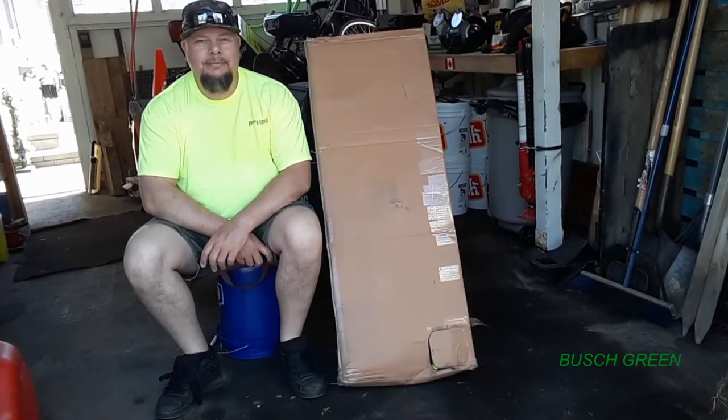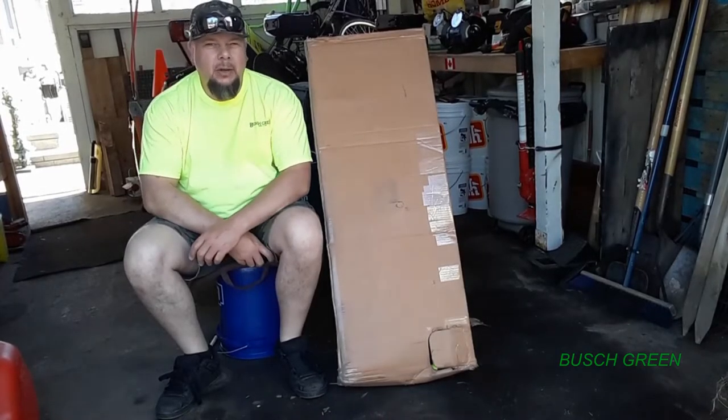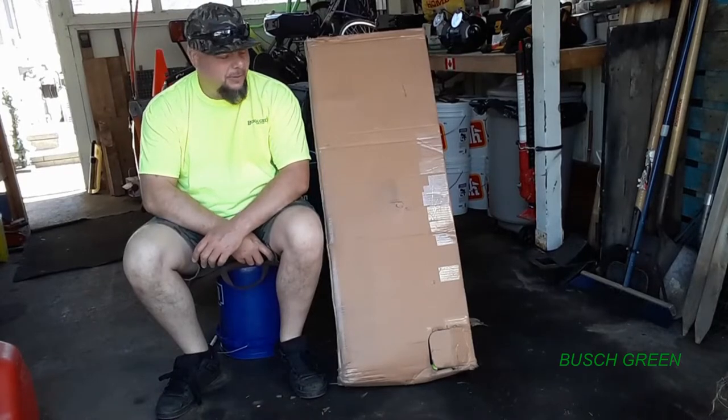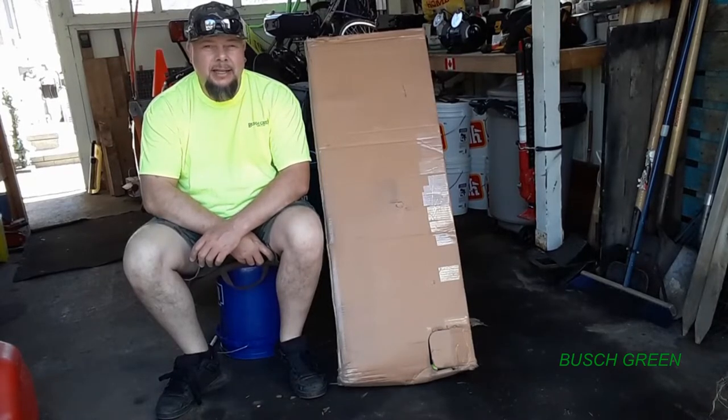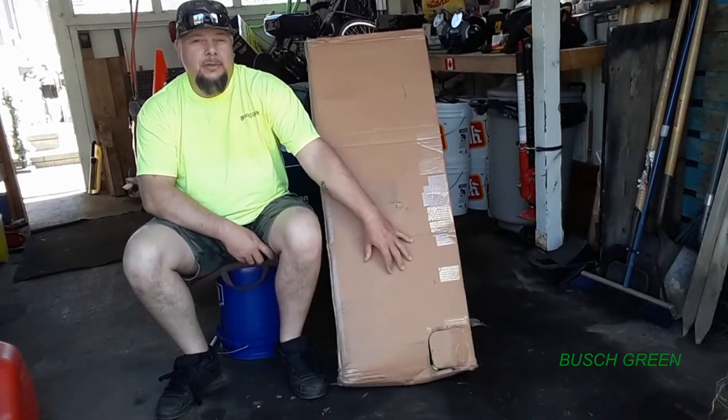Hello everybody, Mike here from Bush Green. How's everybody doing today? I guess you're wondering why I'm sitting here in the garage beside this box. Well, this is my next exciting project. Stay tuned — can you guess what's in this box?